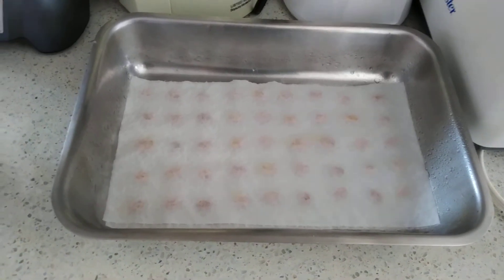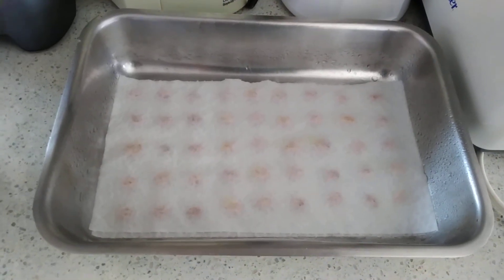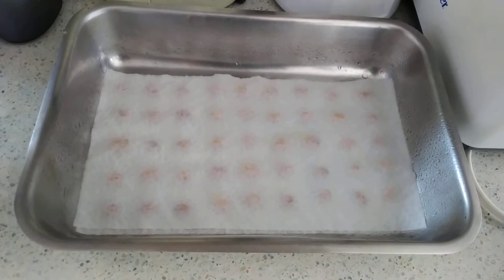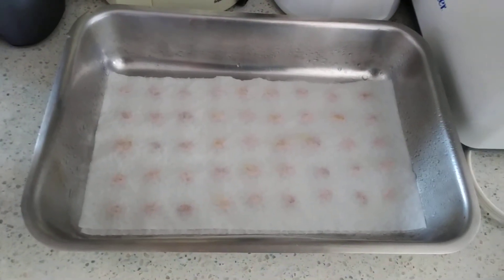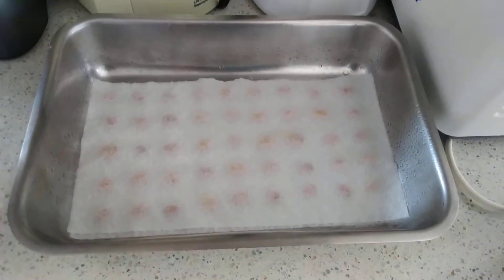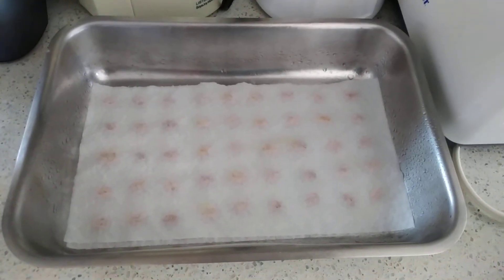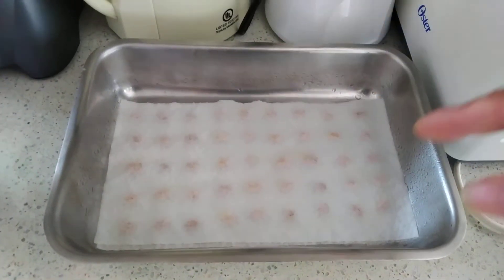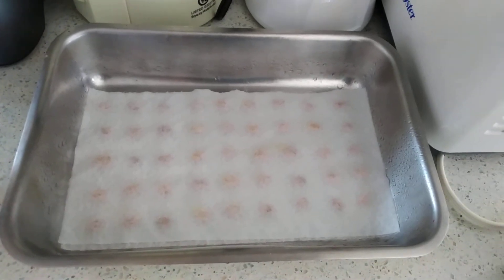I'm keeping track of the progress so I can see how long it takes for these to germinate. I'm going to let these germinate until they have a full root — not just until they pop open. Because on the other egg cartons I'm going to put these in there with the soil and really plant them properly. I also need to go out and buy a covering to make a greenhouse so I can put all the egg cartons in and top it off.